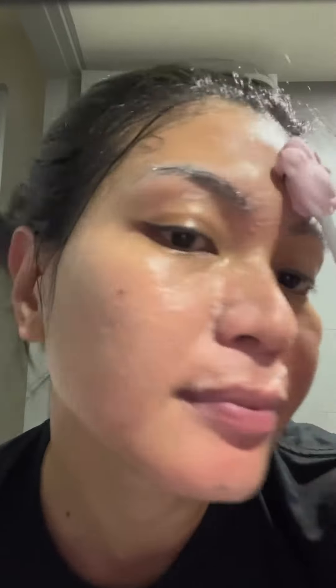They also gave me this cute bear facial brush to clean my face. I'm using the cleaning mode with this cute bear — the silicone brush is so gentle and my face feels so clean after using it.